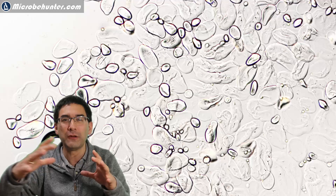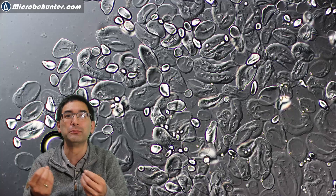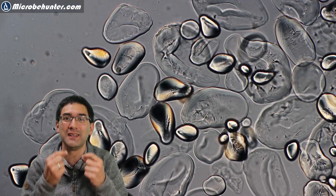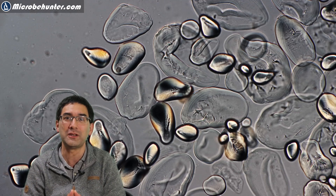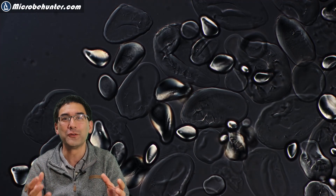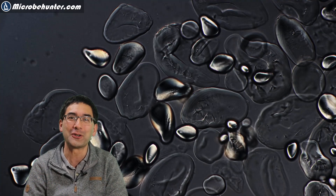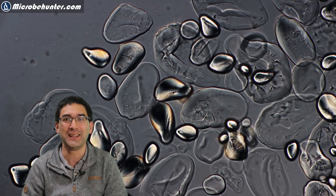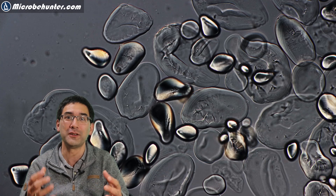Here you can see that some of the starch grains are still crystalline — they're still optically active — but many of them are now deformed and pretty flat, large, and round. That's now very soft starch that can be more easily broken down by the salivary amylase. By rotating the polarizing filter, you can see that the amorphous starch grains turn dark and are not optically active anymore, which is exactly what we'd like to observe under the microscope.